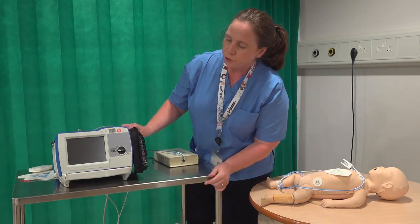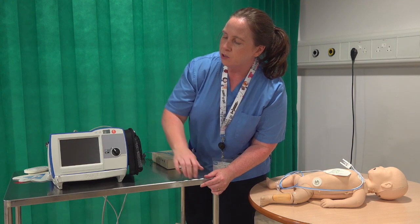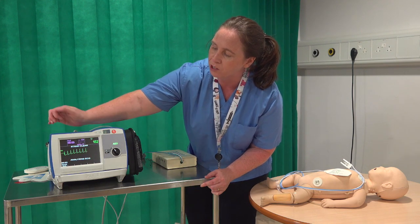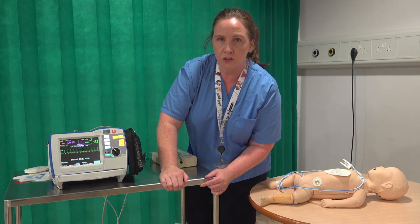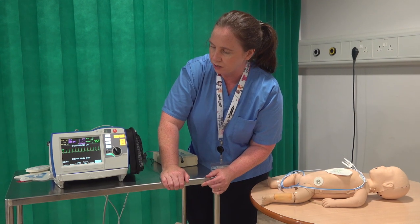Once you've got your pads attached to your neonate, you're going to turn your machine on. The machine defaults automatically to AED mode, so what you need to do quickly is hit the manual mode button on the left hand side, hit the soft key, and that activates the manual functions. We're going to be using it in manual mode for neonates and paediatrics.